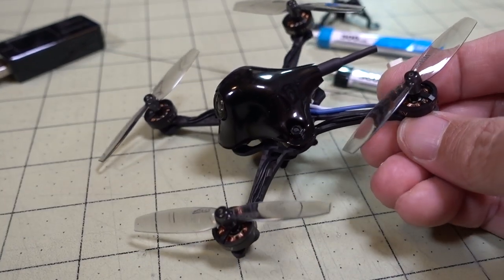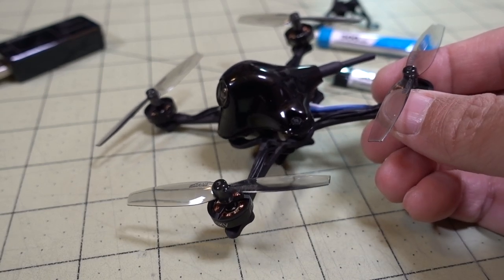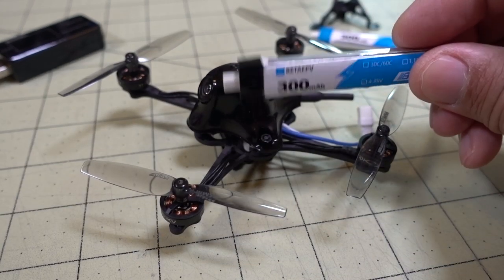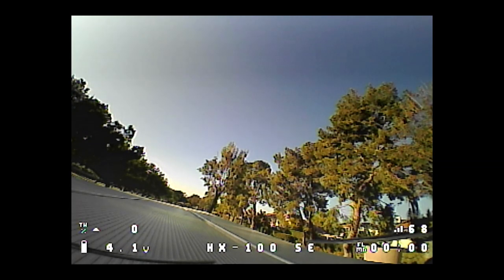So we're going to show you the flights. I'll go ahead and show you the first one anyway just to give you an idea of what it's like even though it's on a defective battery. Then the second flight will be on the good battery with a little bit more active flying. For this first flight, just going to take it easy and see what kind of flight time we can get on this 300mAh LiPo.